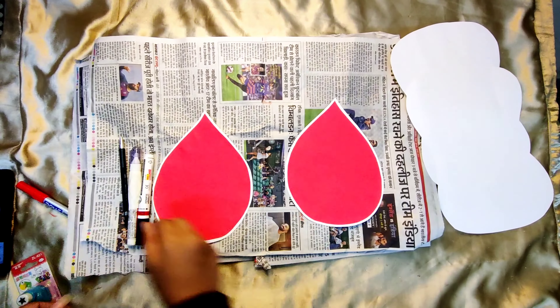Now decorate the white scrolls with a favorite quotation. On the first scroll I have written: 'You are somebody's type, donate blood.' I have also made a test tube and some drops on it.